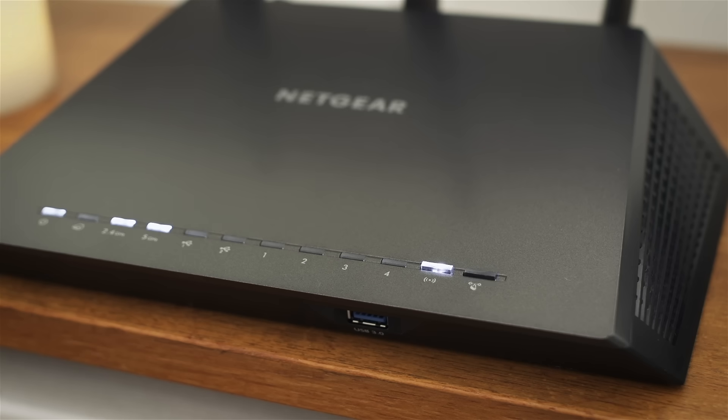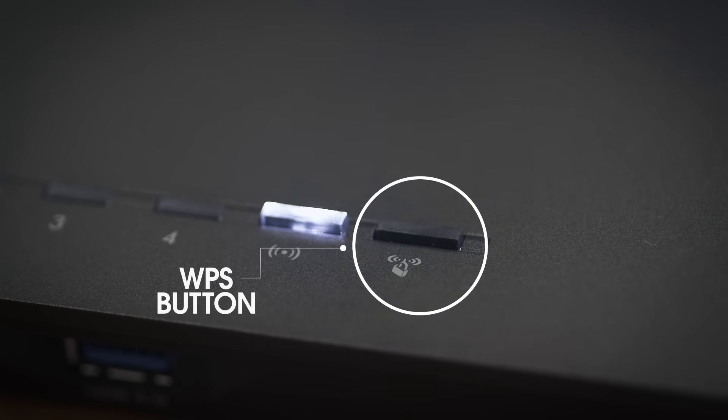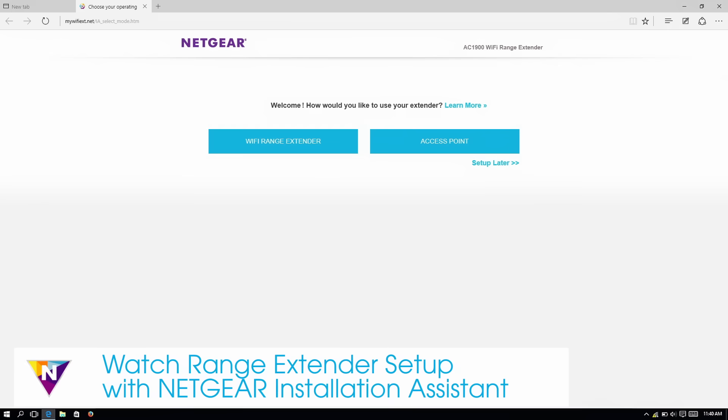To determine if your router supports WPS setup, look for a WPS button on the front or back of the router. If your router does not support WPS, watch the range extender setup with Netgear installation assistant video.